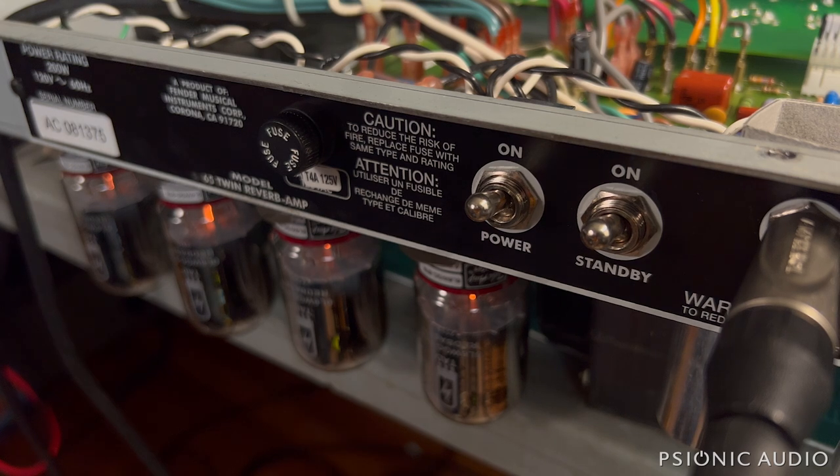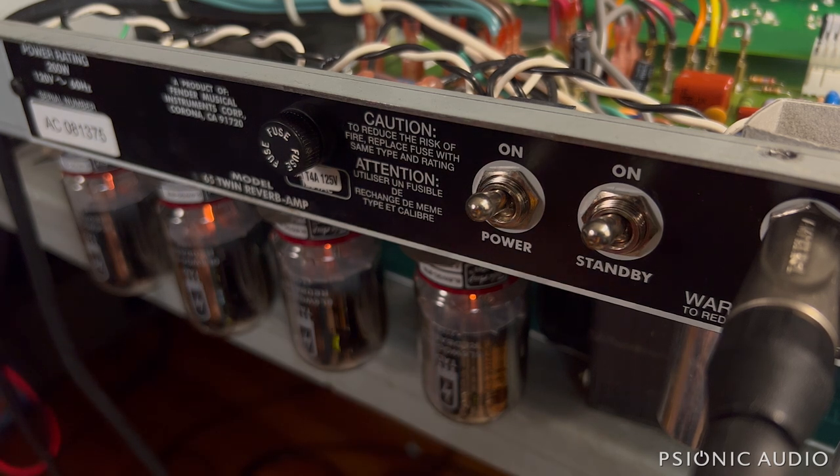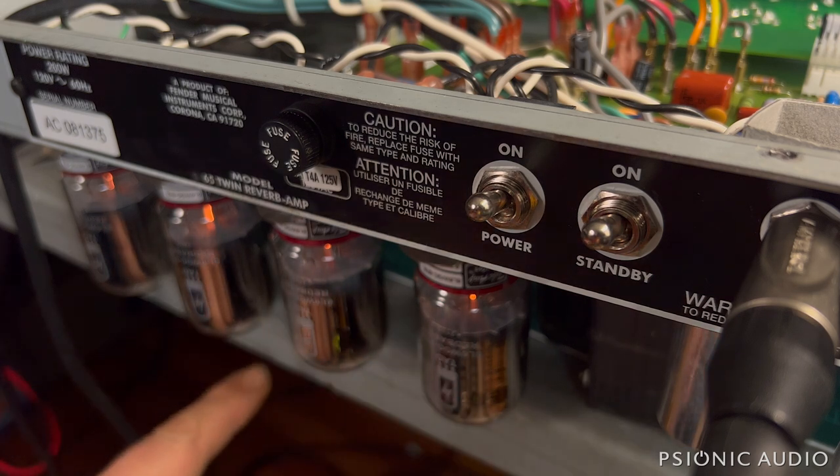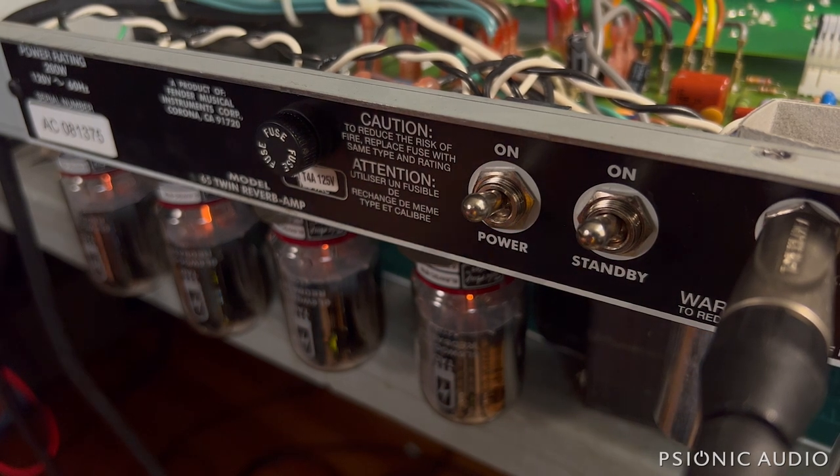Now, a few days later, it's got some TAD SDR Red Bass 6L6s in there. I like the short bottles in combo amps — they're less prone to microphonics than the longer 6L6s. These are all great, no more issues. The amp is biased at about 53% dissipation.